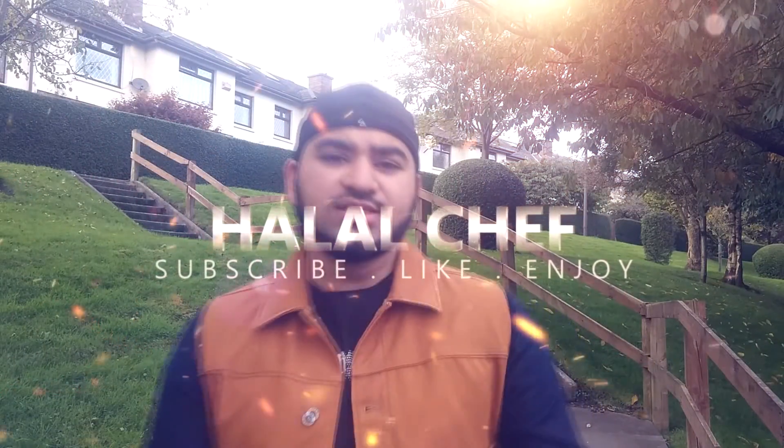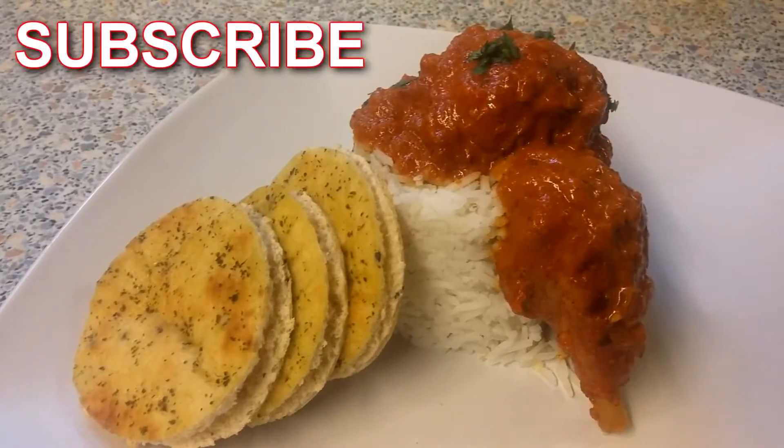Assalamu Alaikum! I hope you guys are doing well and welcome back for another video. This time I'm making a delicious chicken tikka masala that you can serve with naan bread, basmati rice, or any starter of your choice. Let's get started.